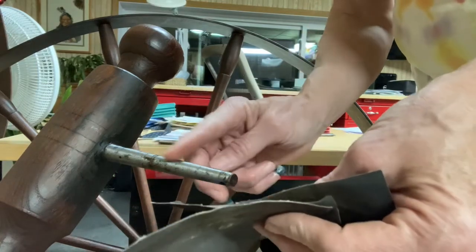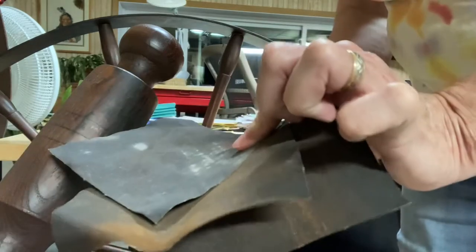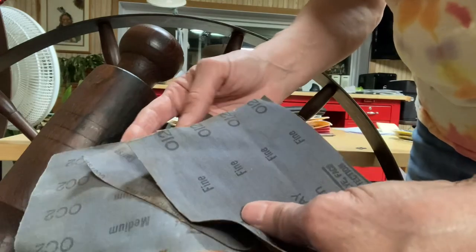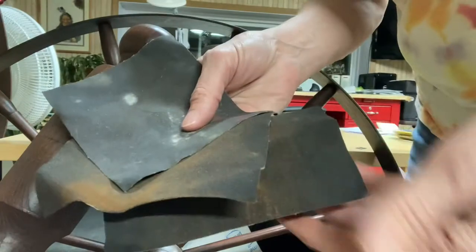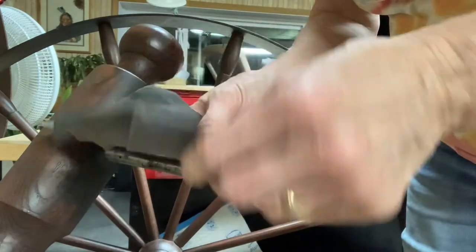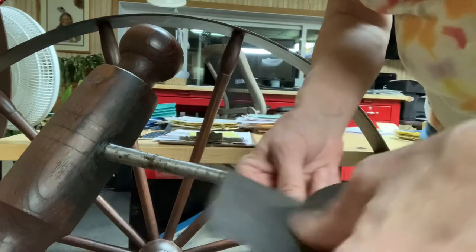For a rusty great wheel — and this would apply also to a spindle if it's rusty — I'm holding some emery cloth. It comes in different grits: fine, coarse, and medium. It's very flexible and backed on cloth. It looks very much like sandpaper, but it's not. Please don't use sandpaper. I purchased this at the hardware store; this one is medium grit.